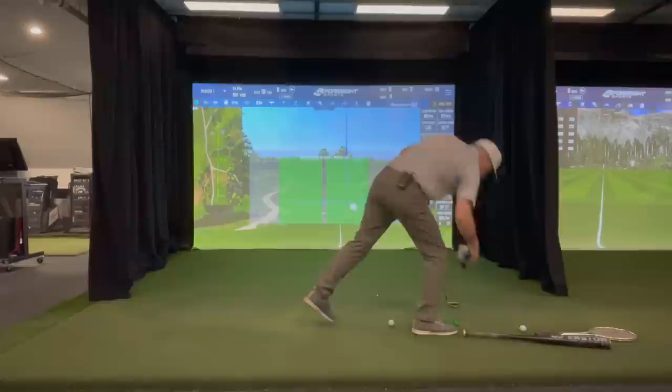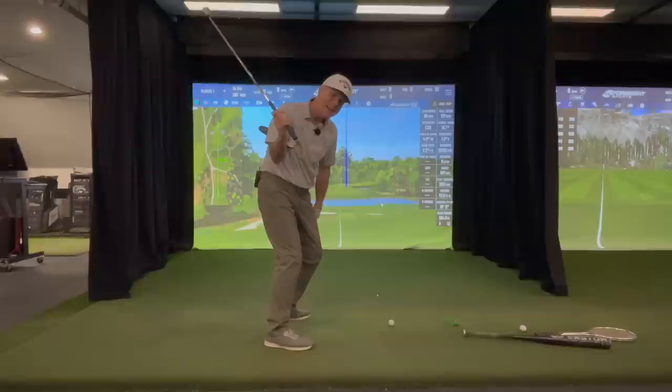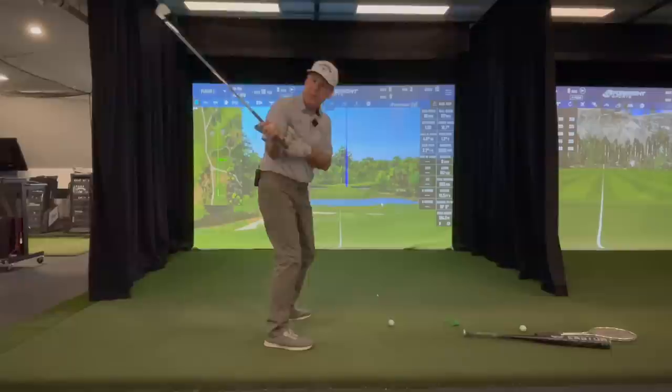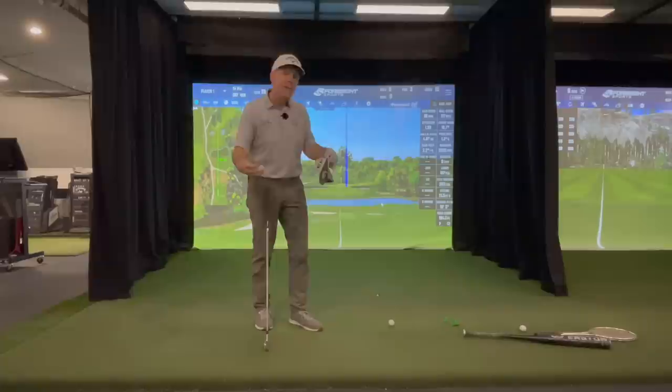So if I put a head cover under my armpit and take my club back, how is my elbow supposed to get any kind of momentum forward? There's no room. It's like — do you want to kick like this, or do you want to kick like this? We need momentum to have effortlessness.